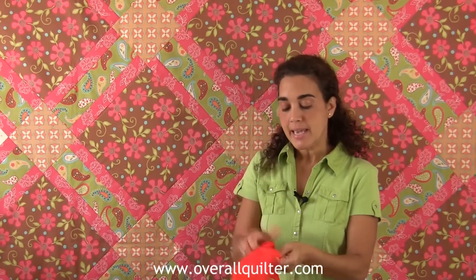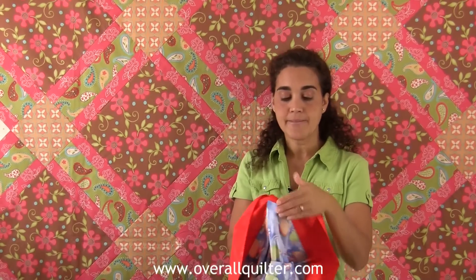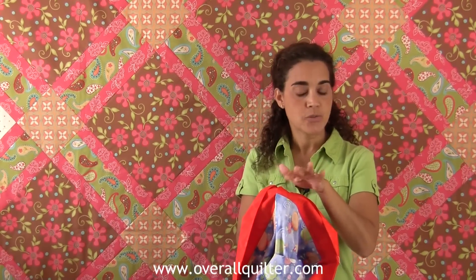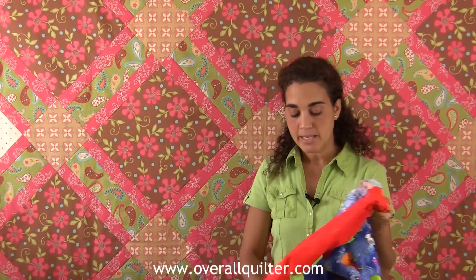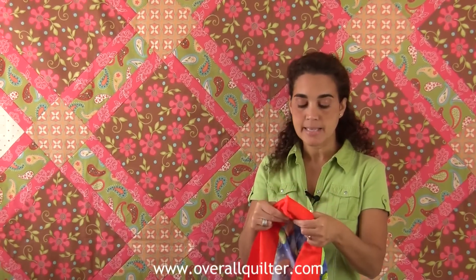Hello, my name is Amy Griffin from OverallQuilter.com. In today's video I'm going to show you how to make pillowcases with hidden seams — meaning you will not have any flyaway hairs or threads on your seams on the top or on the sides. We'll do a French seam on the sides. This way you can make pillowcases and donate them to your local quilt shop for the 1 million pillowcase challenge.